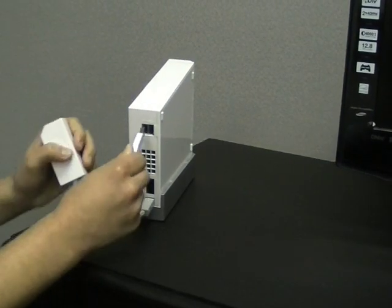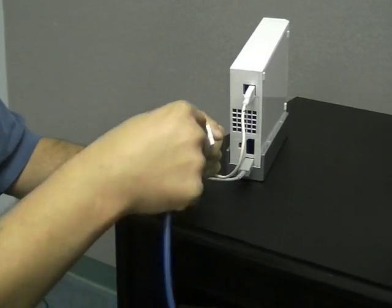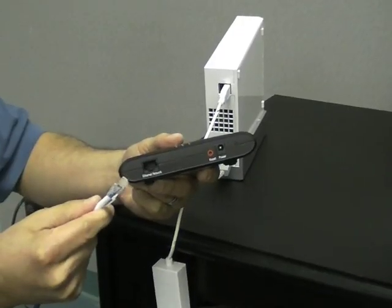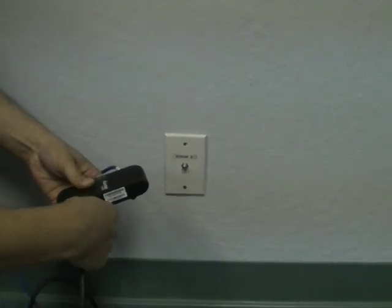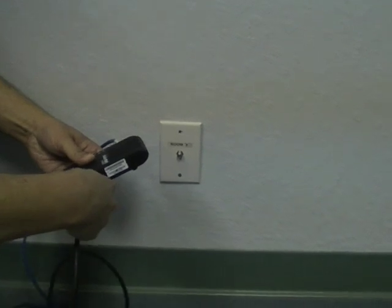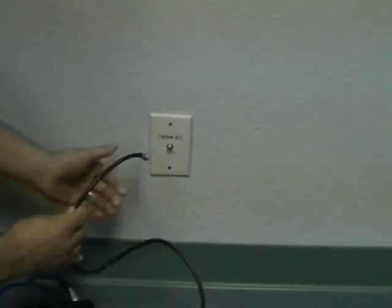Next, insert the Wii's Ethernet adapter into a USB port on the back of the Wii. Get another Ethernet cable and plug one end into the adapter. Insert the other end of the cable into the Ethernet port on the front of the second Ethernet-to-Coax adapter. Connect one end of a coaxial cable to the coax port on the back of the second adapter, and the other end to a nearby coax wall port.